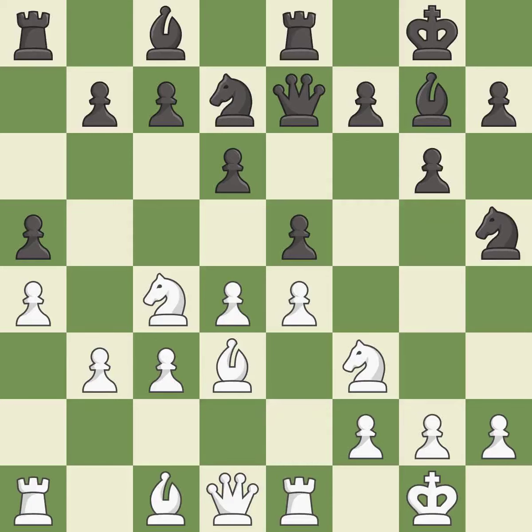It is best. This is a fair move. It is good — this mobilizes the knight, allowing it to control more of the board. It is good.